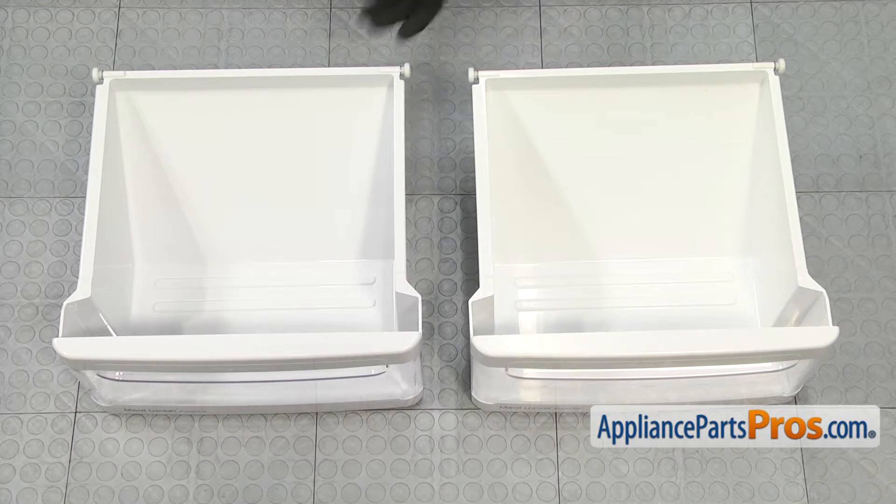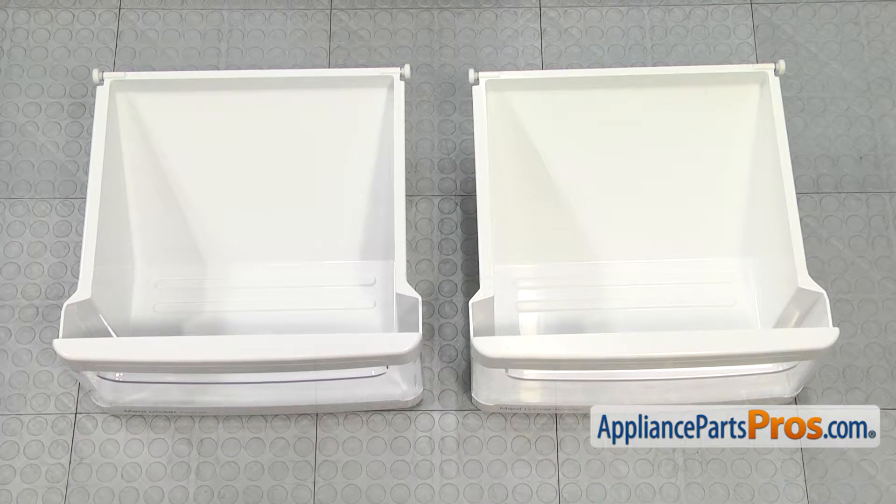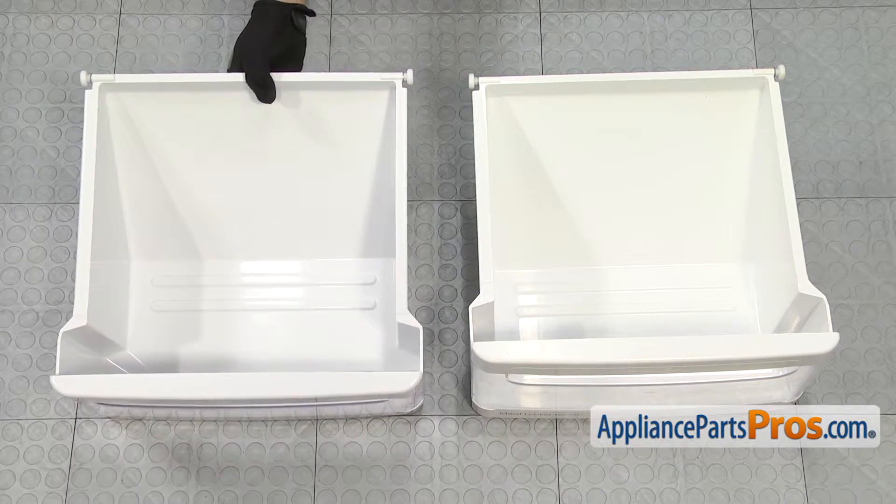Here's the old meat pan next to the new one. If you already have one of these, great. If not, you can get it at AppliancePartsPros.com.